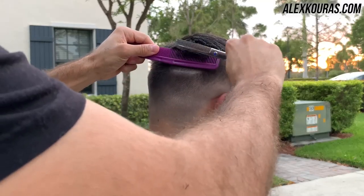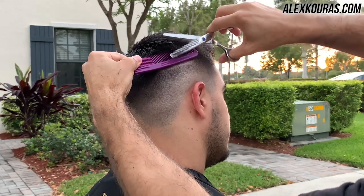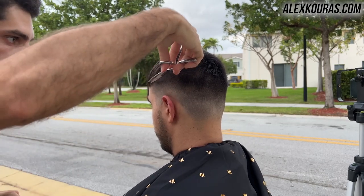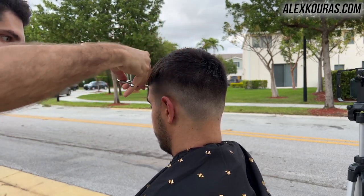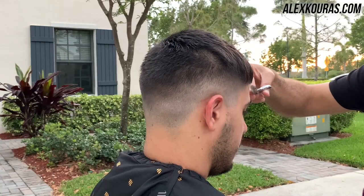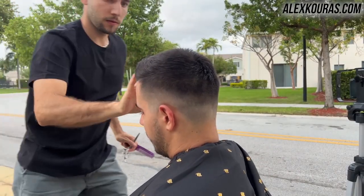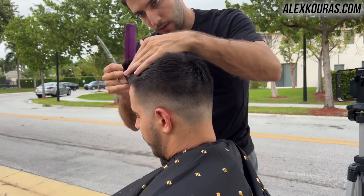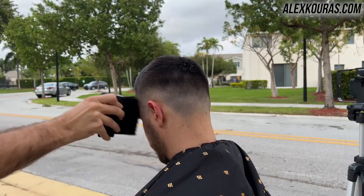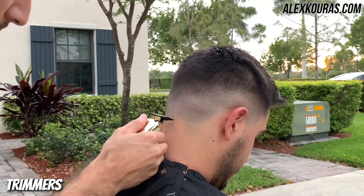Using my thinning shears, I'm blending in the hair on the sides to the hair on top, blending the fade to the length on top. This is one of the best ways — and definitely my favorite — to blend hair on any type of haircut, whether it's yourself or someone else. Thinning shears are key. If you don't have them, I highly recommend checking out a nine or ten piece kit using the link in the description.